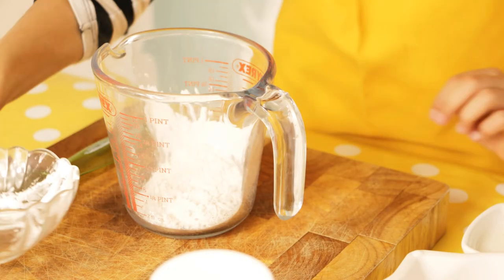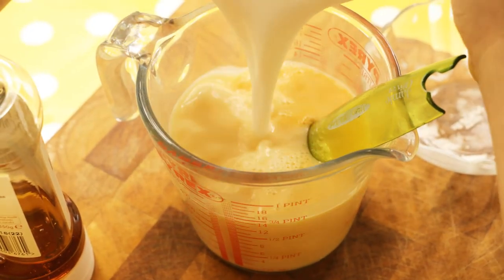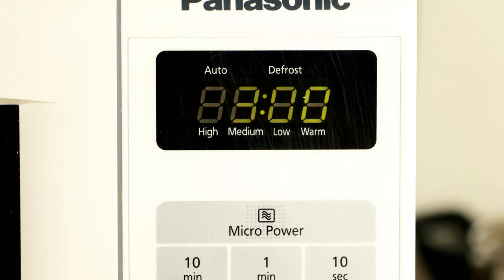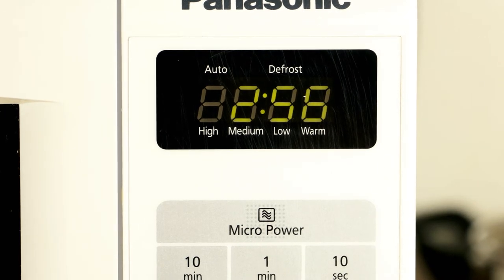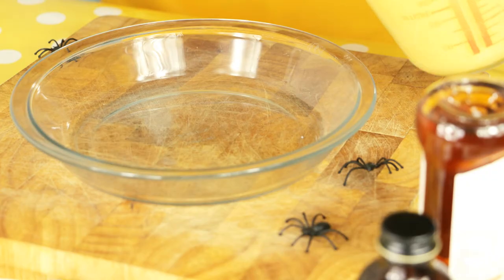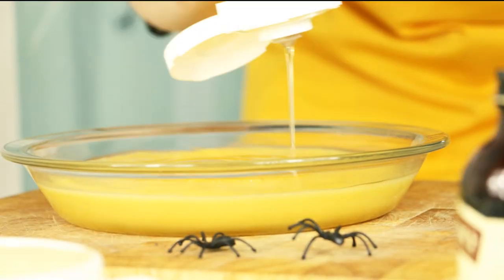First mix your custard powder with a dash of dairy-free milk. Then add the rest of your dairy-free milk and stir. Pop it in the microwave for three minutes, then let the grown-up give it a little stir and pop it back in the microwave for two minutes. The custard will be as hot as molten lava, so let it cool a little before you make your spider web.